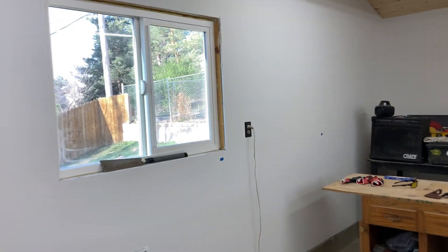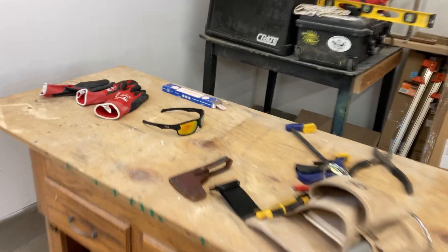Good morning everybody! It's Friday morning and we're gonna go do another yard sale day.